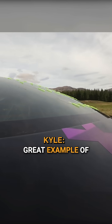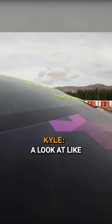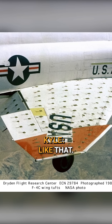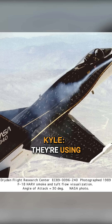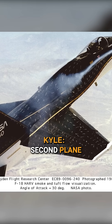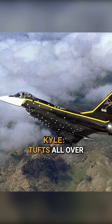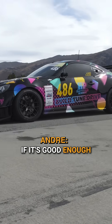A great example of this: if you go back and look at a lot of NASA aircraft testing at high angle maneuverability, you look at the photos from it and they're using wool tufts. They've got a second plane flying alongside taking photos with a tele lens of a fighter jet with wool tufts all over it. If it's good enough for NASA, it's good enough for us.